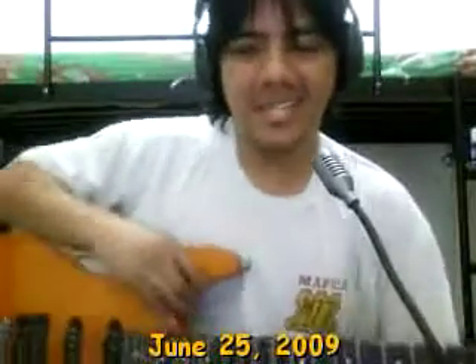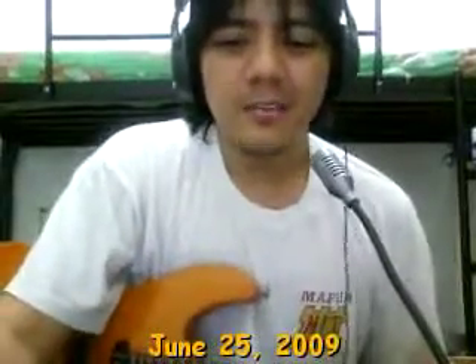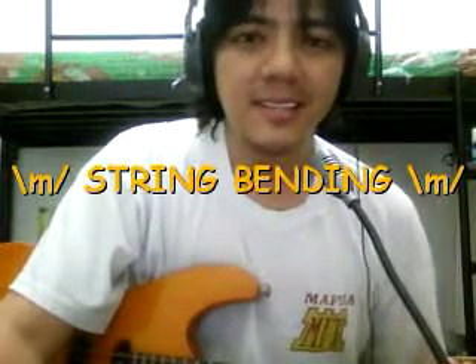Hello, good evening. My name is Kirby and today we'll be talking about string bending. We'll be discussing what string bending is, how you do it, where it can be used, and some tips on how to enjoy it more. I'm going to separate these lessons into different sections so we can maximize each video for each part.